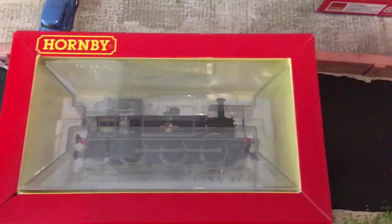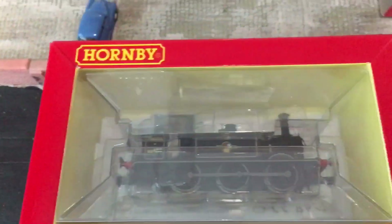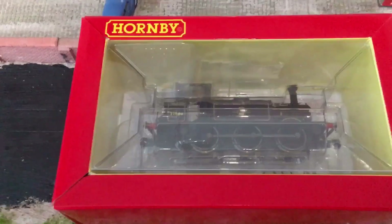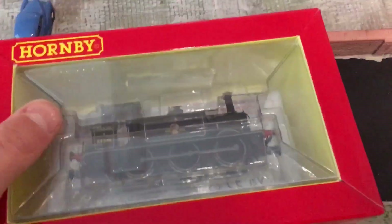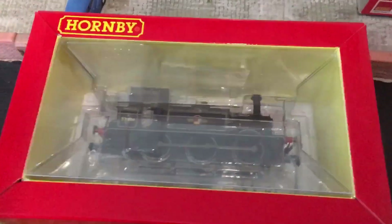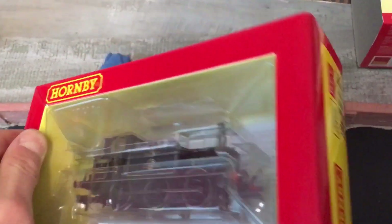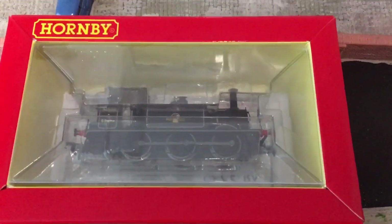I've taken out what I would call the sleeve and just left it over there on the tramway for a minute. You're left with what some people call the 'block of ice.' It's quite a thick, very well packaged inner box, and it just says the same things that you can see through the sleeve.